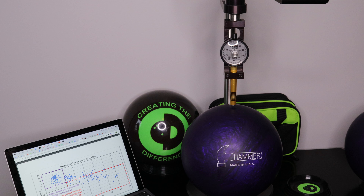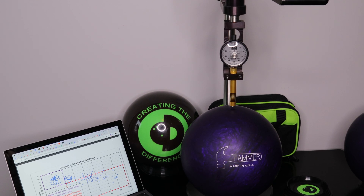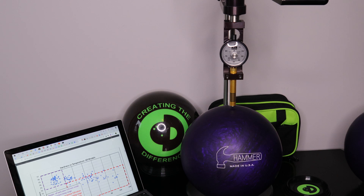USBC about two months ago did a whole research paper on this — we'll post a link at the bottom so you can read the whole paper if you're interested. What they found was that conventional urethane balls like the Purple Hammer actually will fluctuate in hardness more so than the traditional reactive ball.